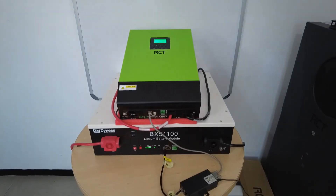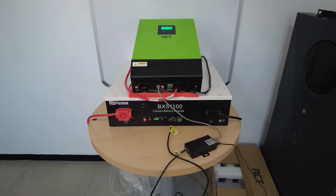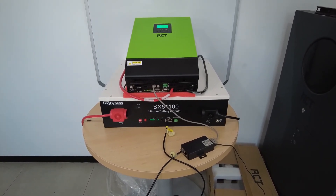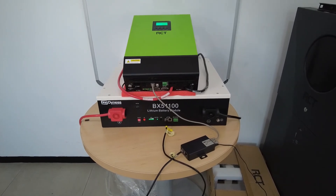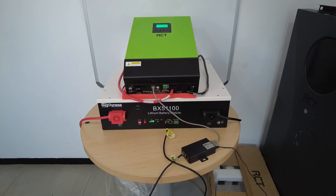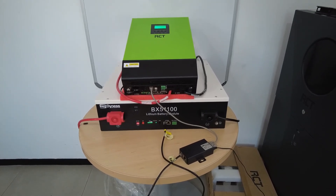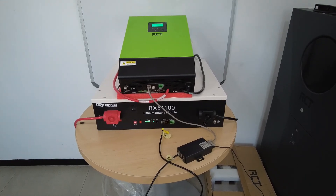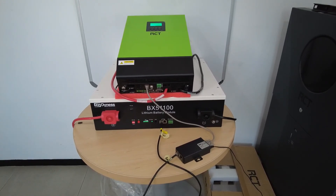That is it - we've established BMS communication. Even though this is a 51100 battery with higher voltage, the BMS box has already set the inverter's parameters correctly to accommodate the 51 volt battery. We're good to go.